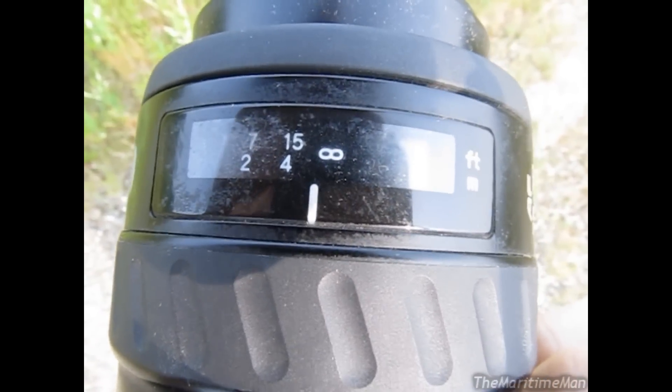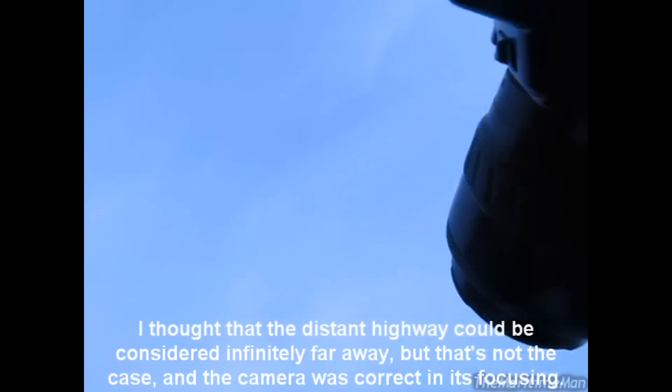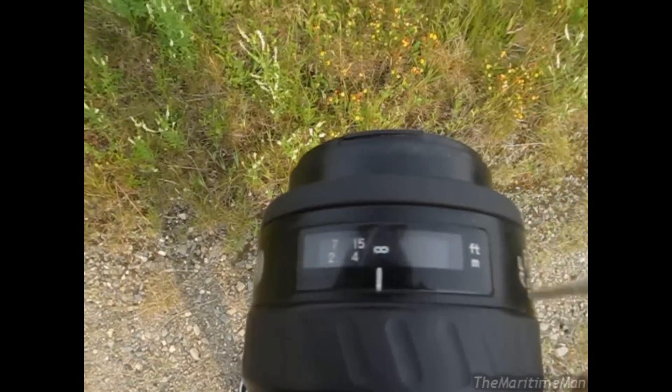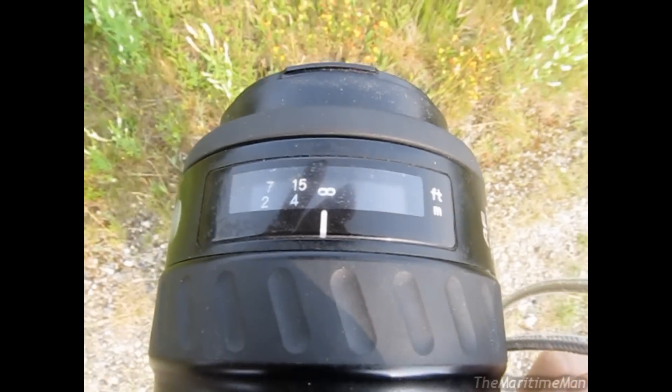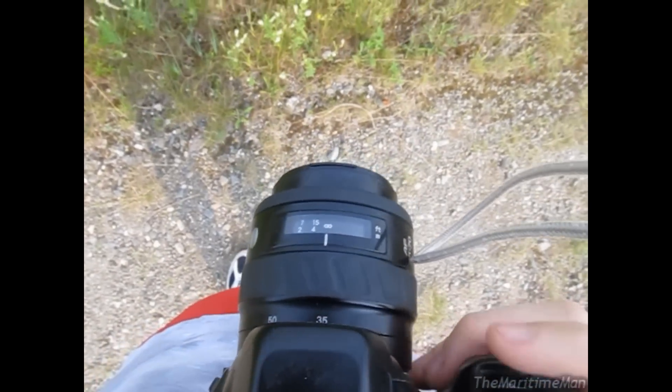Just because I'm curious, if I put it on automatic focus... when it's on automatic, regardless of how far away the subject is, it doesn't quite go to infinity — it goes just a little bit short. I'm not sure why. That time it went all the way to infinity, but most of the time it stops just quite short. I think it should go all the way to infinity.